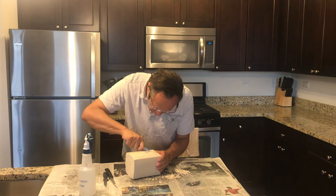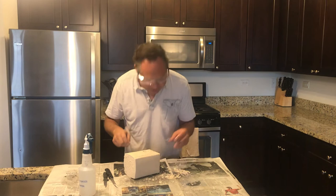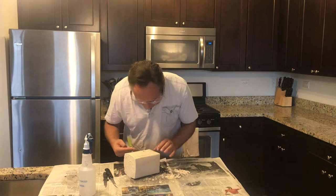Don't worry if you make a mistake — plaster is actually easy to fix. We can mix some more, wet the surface, and then just reapply.